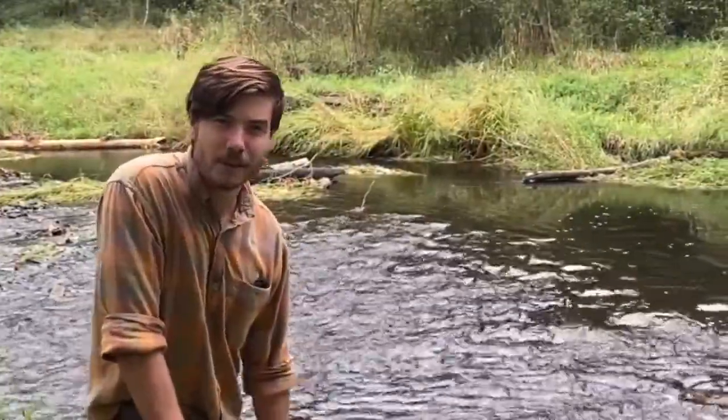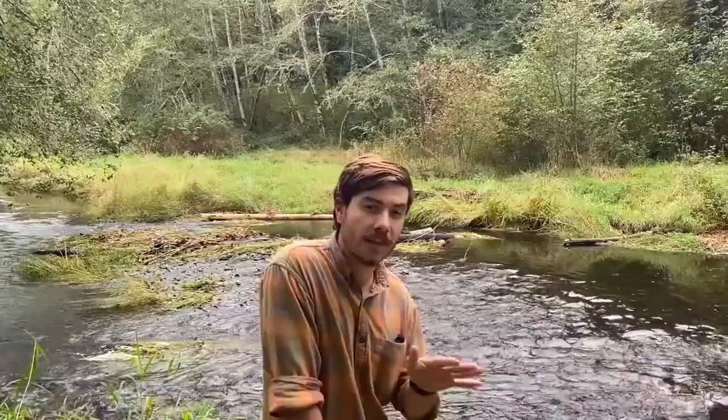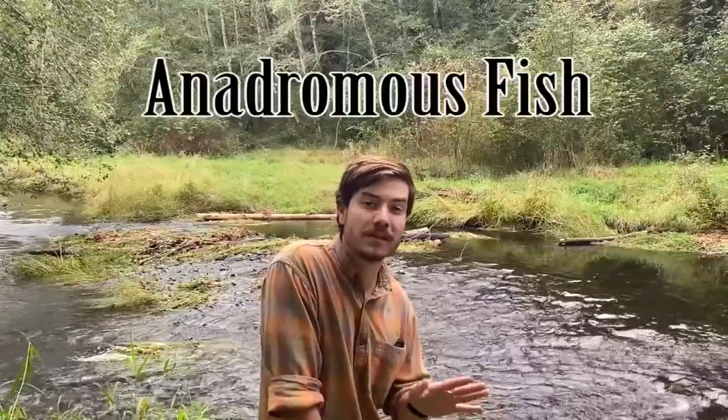Hey everybody, we are here at Cedar Ridge Outdoor School doing a lesson on anadromous fish today. So before we get started, who at home thinks that they know what an anadromous fish is?